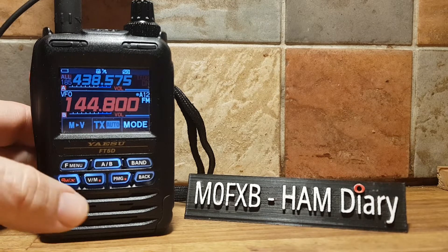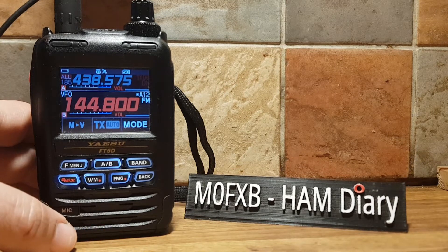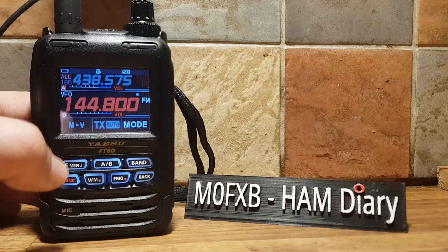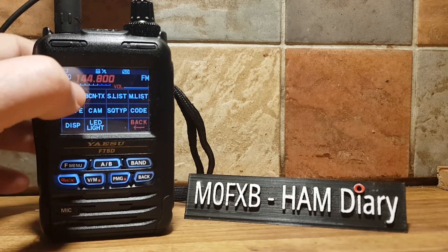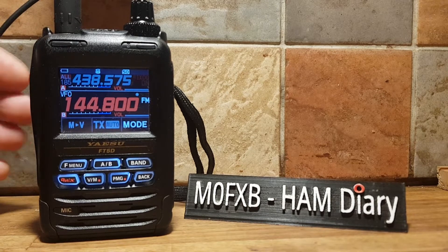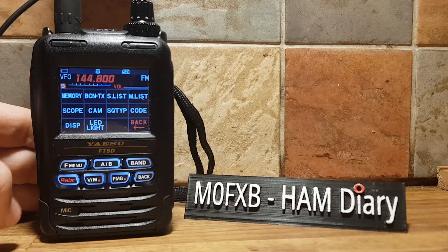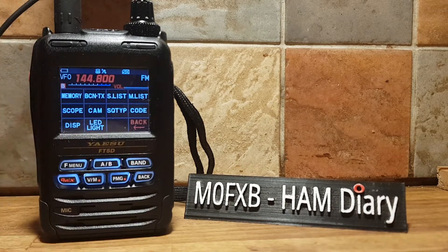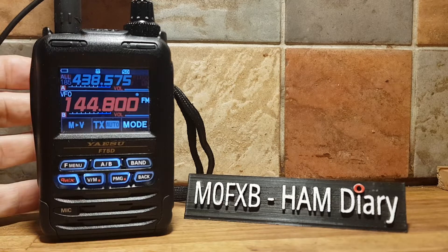The problem was that when you go to Beacon TX, we get three beeps. So let's go Menu, Beacon TX, and you can hear those three beeps. We'll do it again — F Menu, Beacon TX. If it doesn't show on the screen, go back or forward. You can hear that.